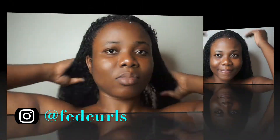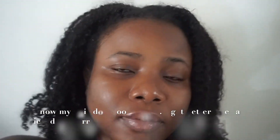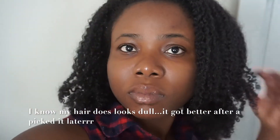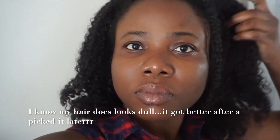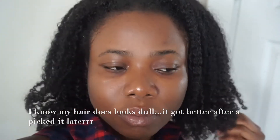I'm going to air dry it overnight and show you guys the results. So it's now day two — I've had this style in and put it in a band, that's why it's looking a bit flat. I haven't touched or fluffed it at all. Since it's really hot outside, I'm just going to put it back into the band.